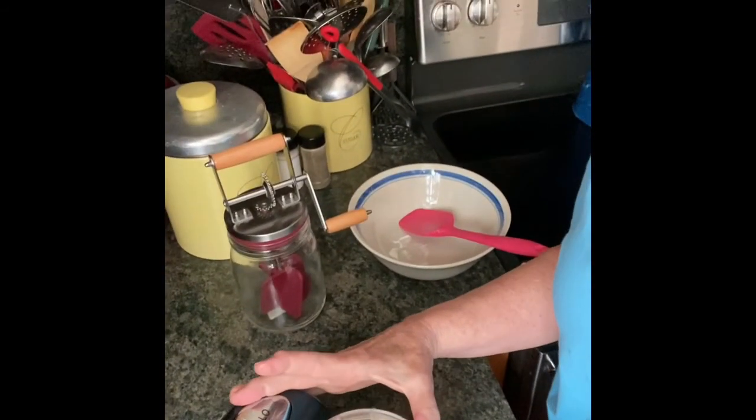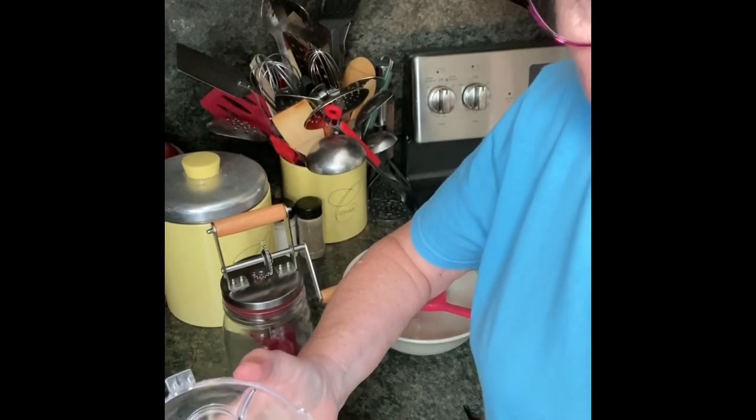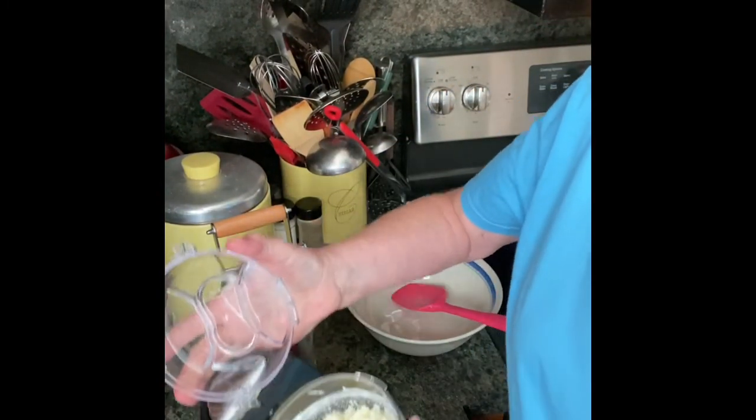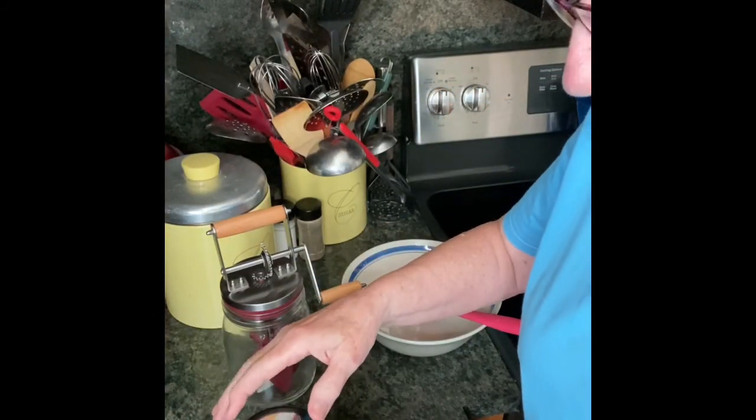Well, wouldn't you know it, my food processor decided it wanted to stop working after it got to the whipped cream point. So, I had to get my little processor out, and I've been just processing it for just a minute or so. And I want you to see how it's changed texture. We're just going to keep going until it makes butter.